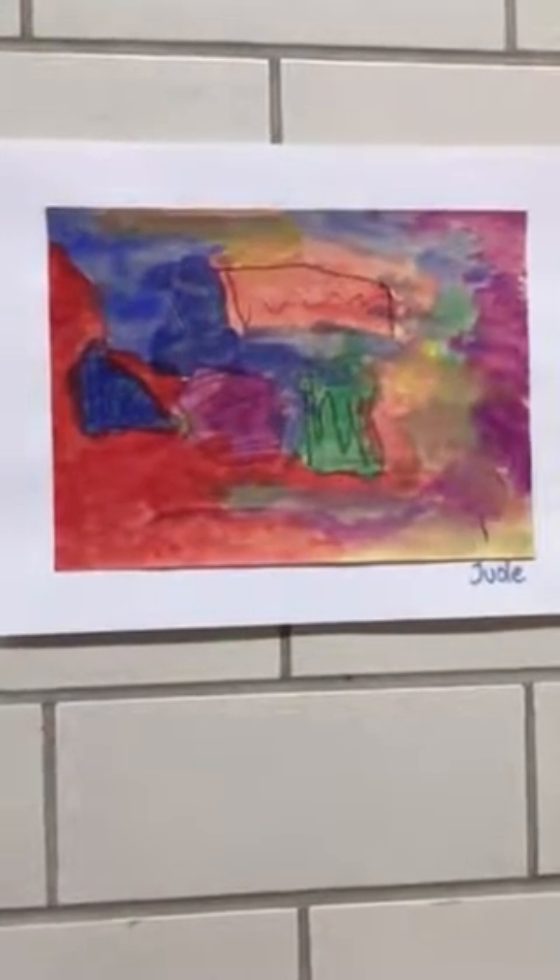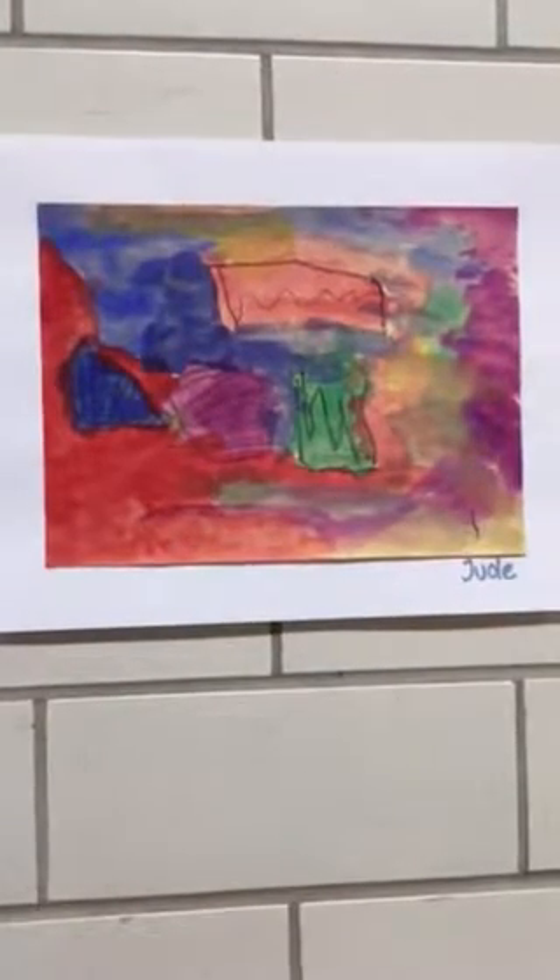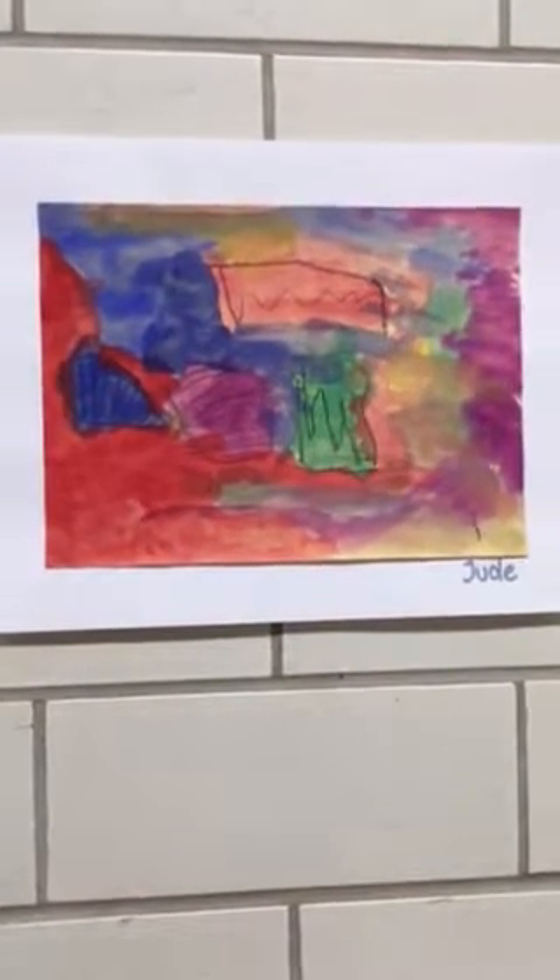And then what did you get to do with it after you drew it? I got to paint it with watercolors. Very good. Watercolor paints.